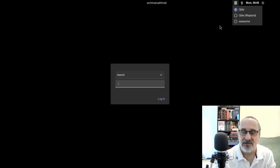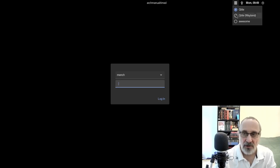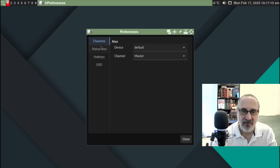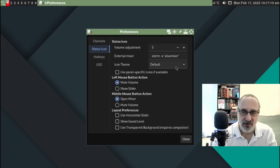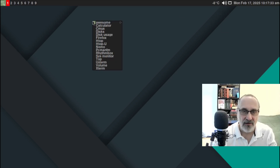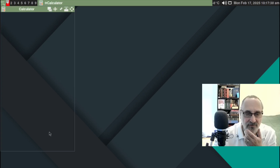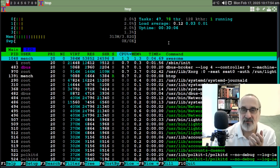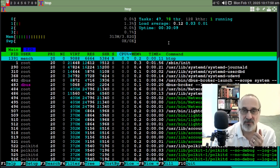We have the display manager hamburger menu — no desktop environments, just qtile and awesome. Let's click on Awesome and enter mench's password. We're in Awesome WM. Going into preferences for volume control — set the default to PulseAudio and show the slider. Close and reopen — there's the volume slider. We have a calculator, htop — this VM has four processors, 4GB RAM, no swap, and we're running at 313MB of RAM.